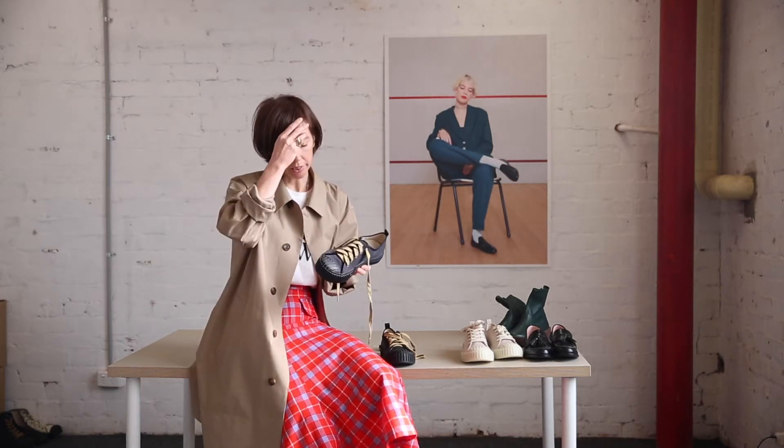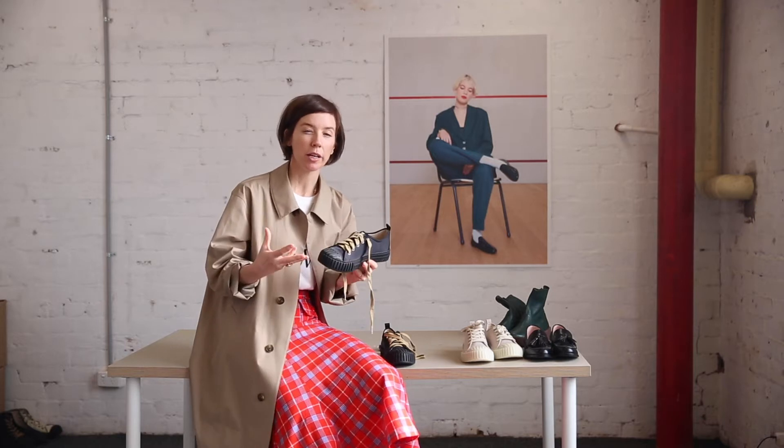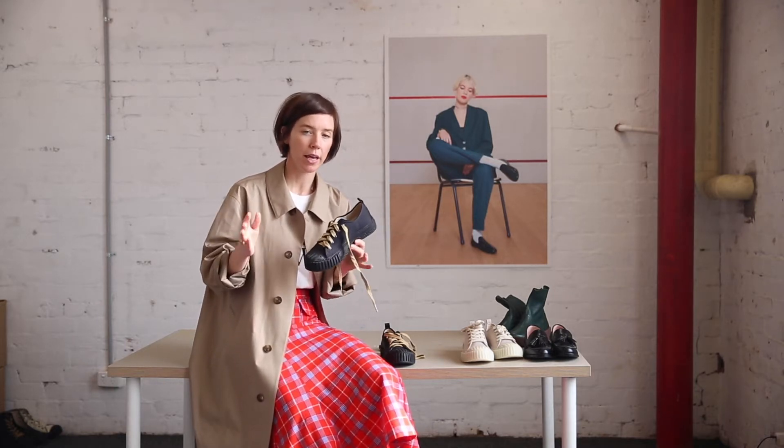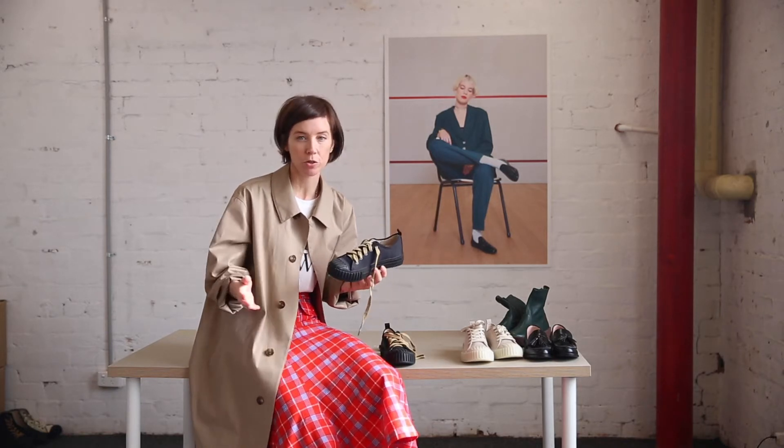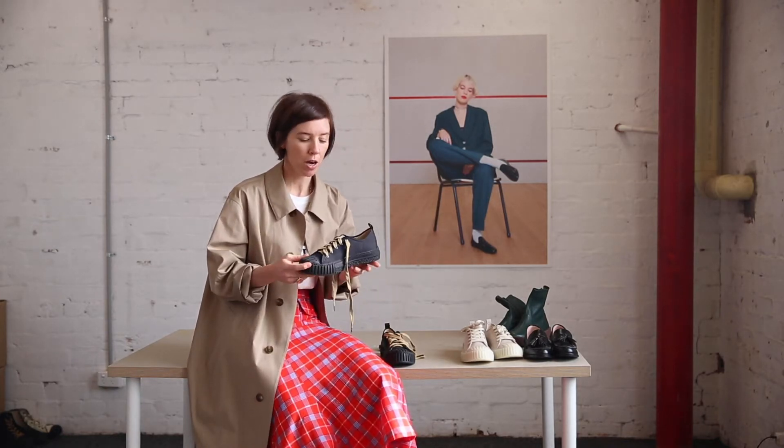One of the other great things about this trainer, which I wanted to share in the design process we were thinking about, is that idea of opposites. We very much designed this silhouette — which is really chunky — to be worn with more feminine garments. So today I'm wearing it with a skirt, which I'll show you later on Walk & Talk. The idea is that you've got something really heavy contrasted with something really pretty, and that is very Radical Yes — that's our aesthetic at Radical Yes.